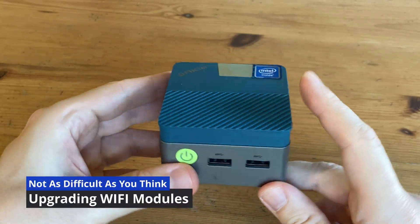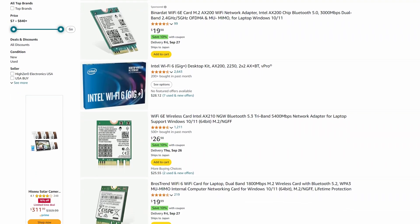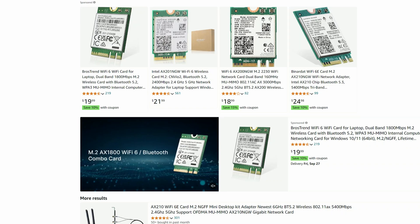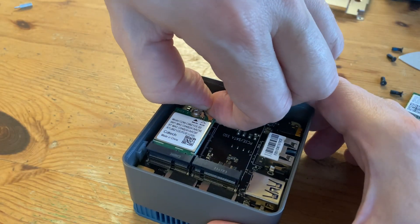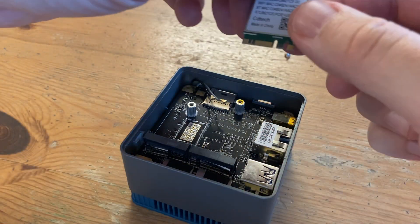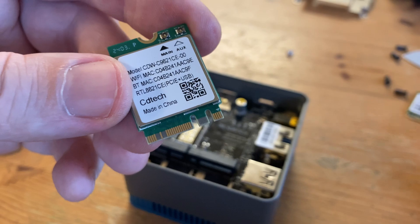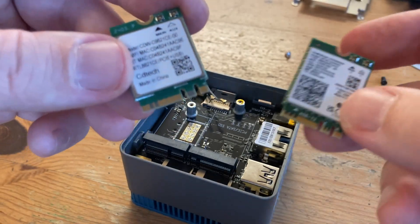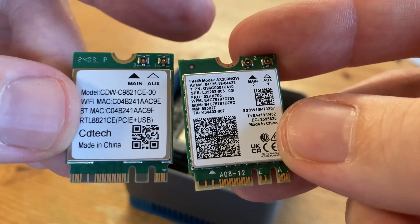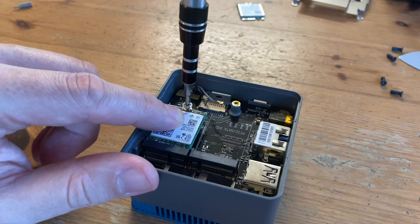Some people may steer away from certain mini PCs due to the choice of WiFi chipset used, but you may not realise you can actually upgrade this very easily. For around $15, we can get WiFi 6. Rather than purchase blindly, we should check what we already have — in this case, two detachable wires for the aerial and a WiFi module from CD Tech with an RTL label indicating it's a Realtek chip. Here's an Intel AX200 WiFi 6 module, and the silhouette of these two models will be identical. Similar to installing the storage, we put it in at an angle, push down, and give it a screw.